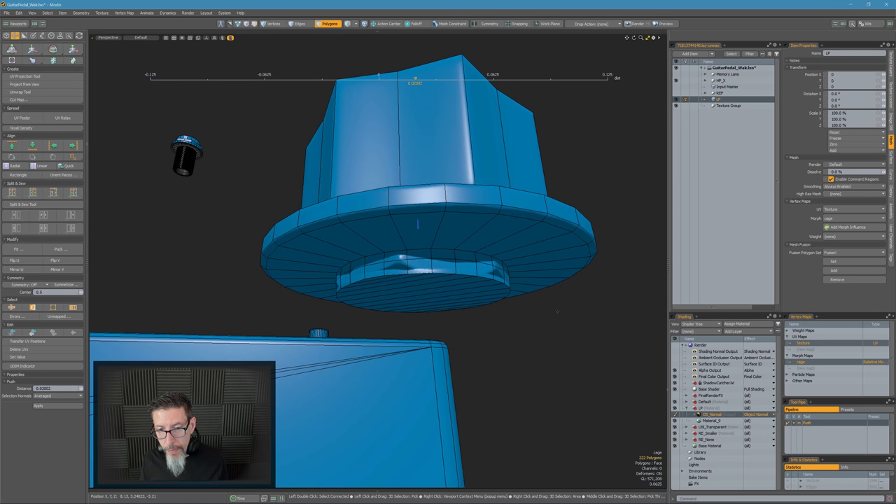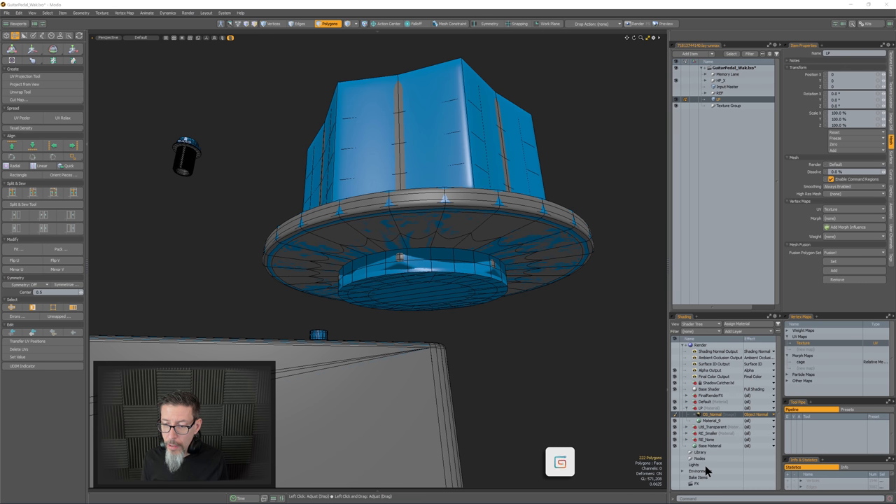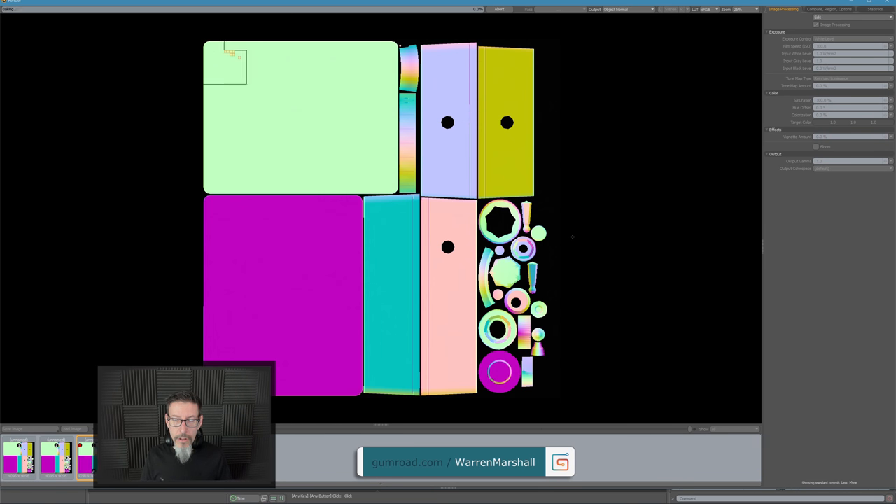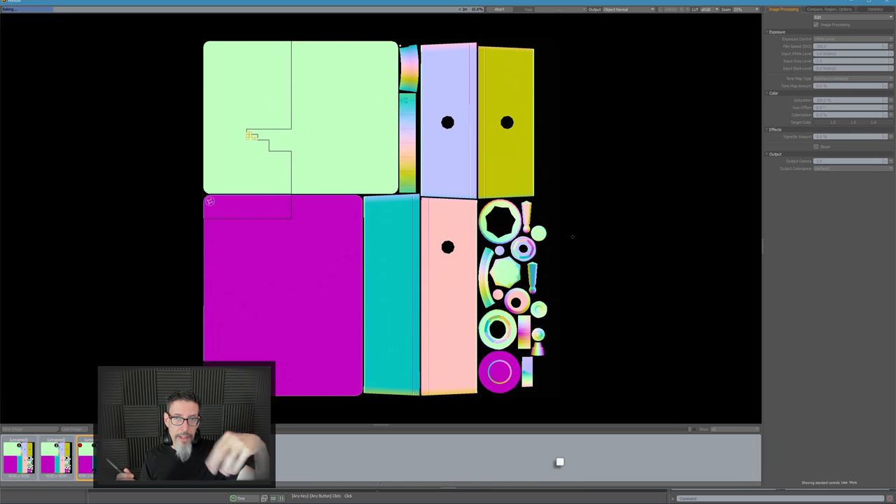I'll clear the part I want to work on, push that back out, and try a test bake real quick. The reason I was kind of waffling is that that screw dial sits on top of the mesh where you can't really see it unless you tilt the guitar pedal up and look underneath. So I normally wouldn't really care about that, but I'm curious to see whether we can make that projection look cleaner by adding a loop.